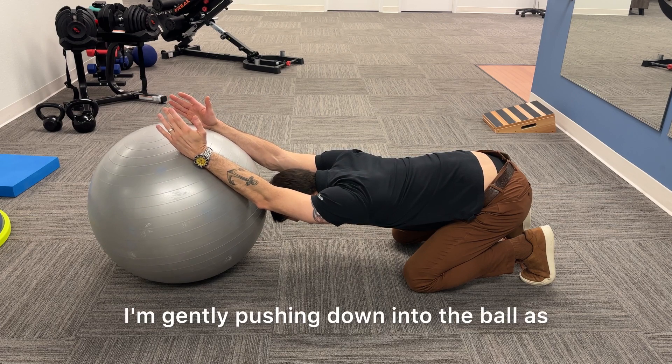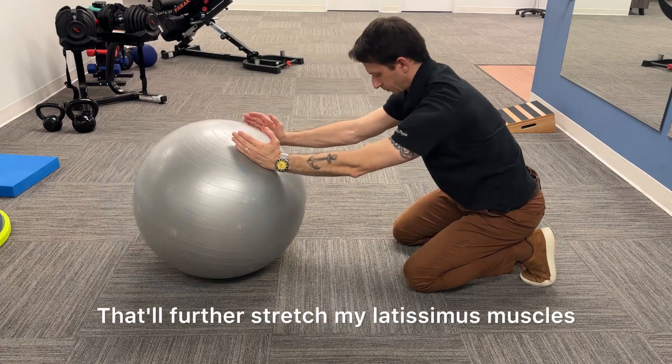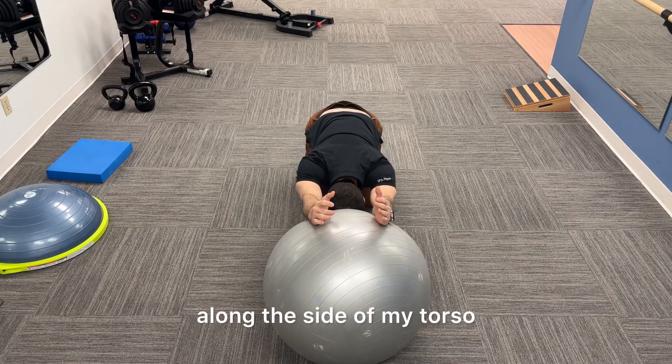I'm gently pushing down into the ball as I return upright from the stretch. That will further stretch my latissimus muscles along the side of my torso.